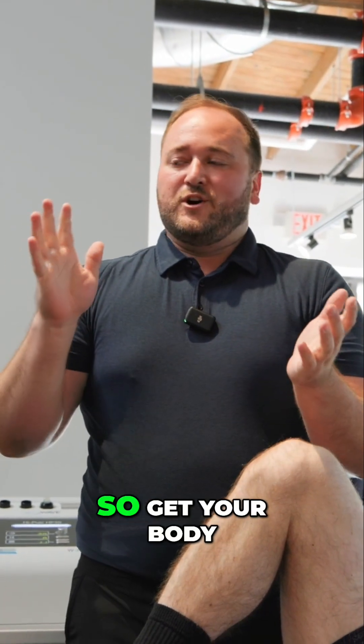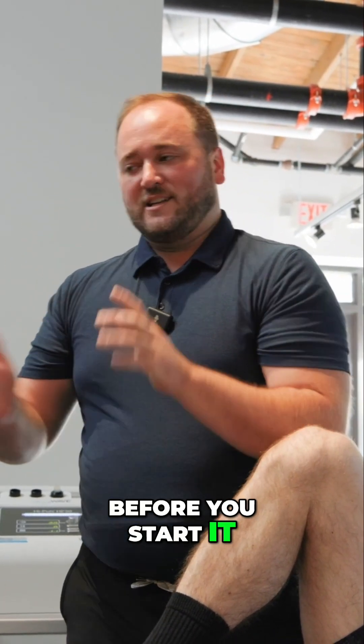It's a lot of strength to use, so get your body in a good position before you start it. Let's give those a try.